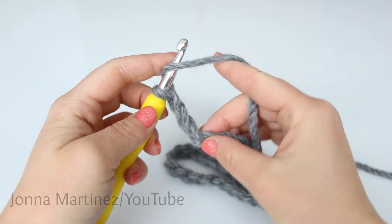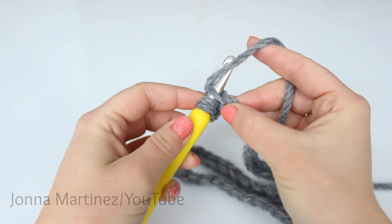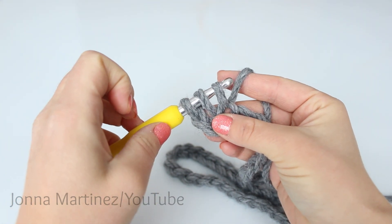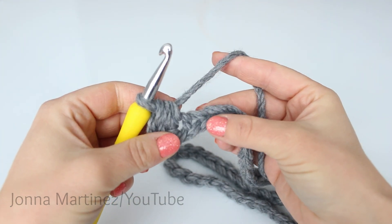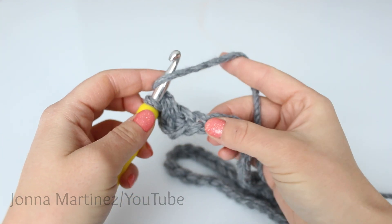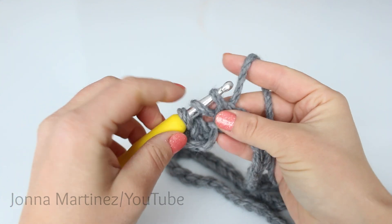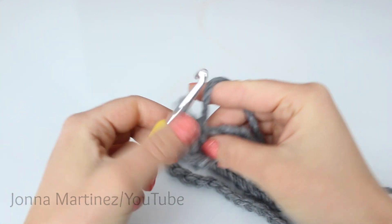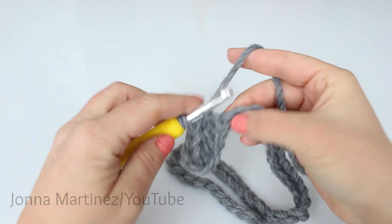To half double crochet, yarn over, insert your hook into the third chain, grab your yarn and pull up a loop. We now have three loops on our hook. Yarn over and pull through all three loops. We're going to half double crochet into each chain all the way to the end. Yarn over, insert your hook into the chain, grab your yarn and pull up a loop. I have three loops on my hook. Yarn over and pull through all three loops. Once we get to the end of the chain, I will meet back up again to begin row two.